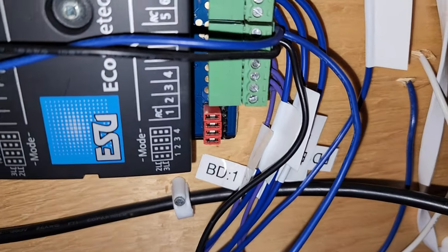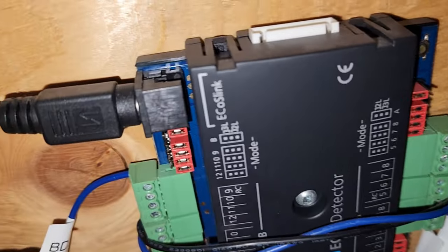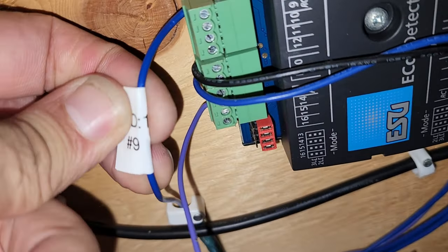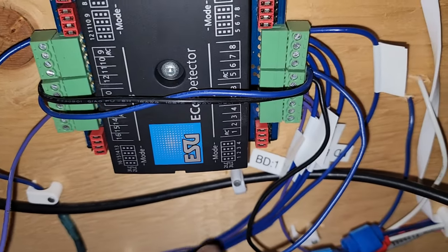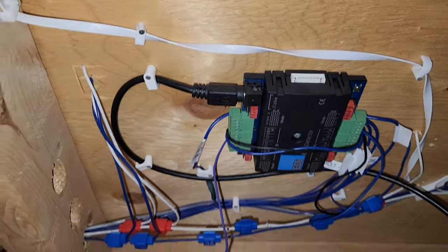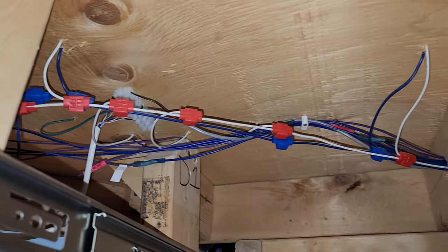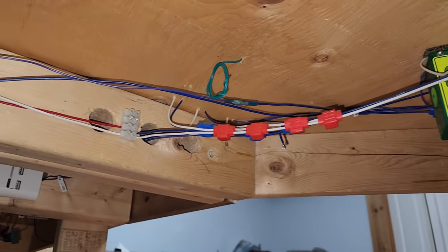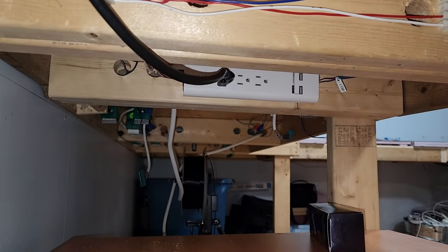As you can see, we are underneath the layout. I went ahead and rewired the block areas. I tried putting these labels on — they seem to be coming off — but I started labeling each wire because I didn't do it before for the block detection. At the same time I'm just trying to keep everything nice and neat, keeping all the wires grouped together, just trying to do my best for cable management.